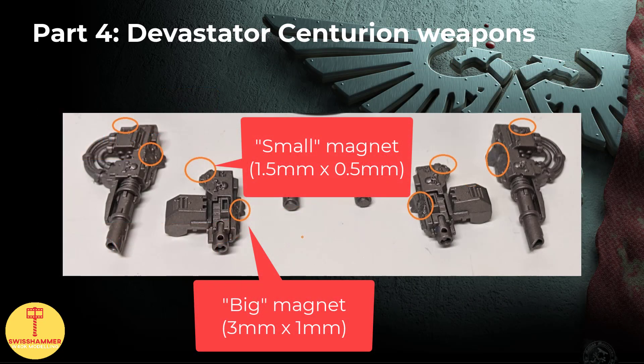Moving on to the Devastator weapons. Fortunately, they are simpler than the drills, simply because they only need 2 magnets each: a big one for the arms and a small one for the cables, just like before. However, because there are 3 different loadouts with 2 weapons each, this is another 12 magnets for all the weapons.